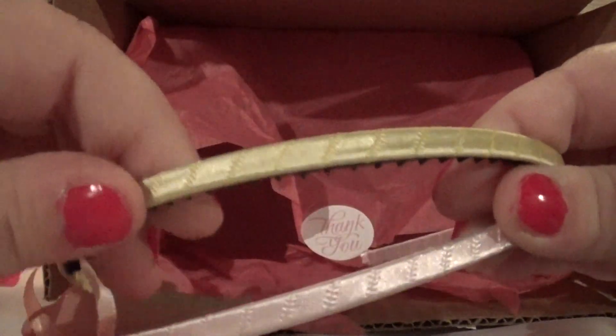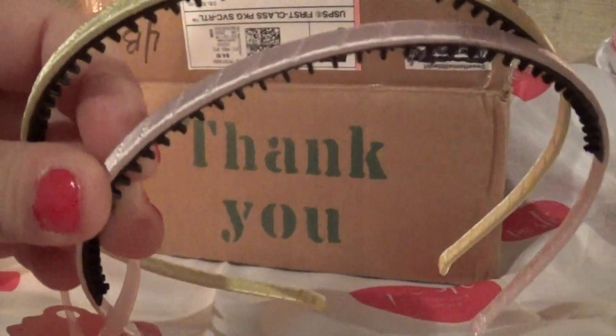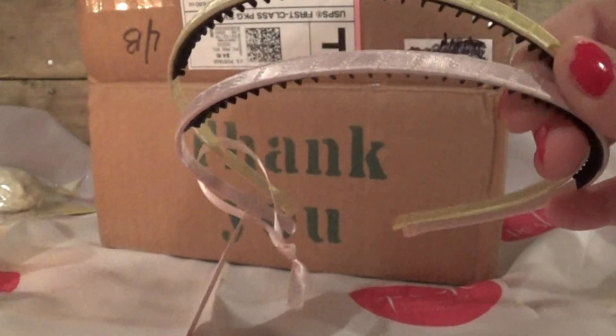You've got like a mauve pink and a yellow. I don't know if you can see the difference in colors because my lighting is kind of sucky.